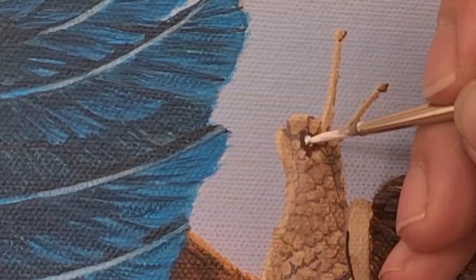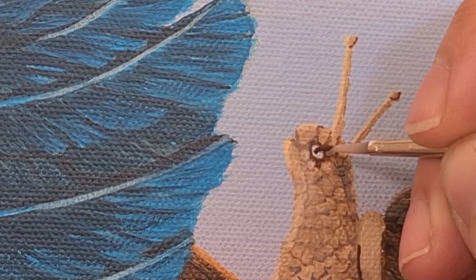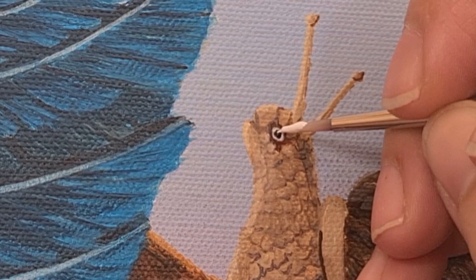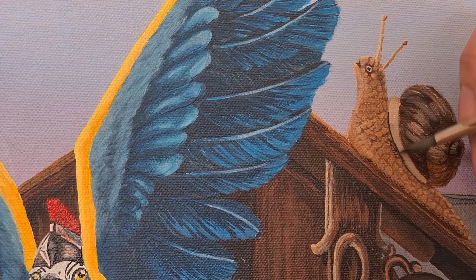Now for his eye — it's so tiny it takes no time at all. Adding in a little highlight, and I'm doing one final wash over the snail to add a bit more of a red tinge to the body.